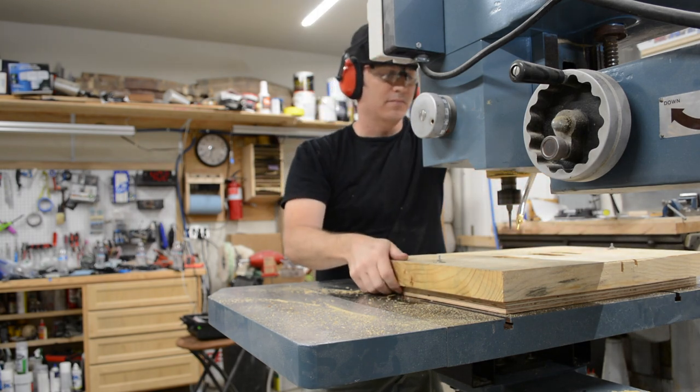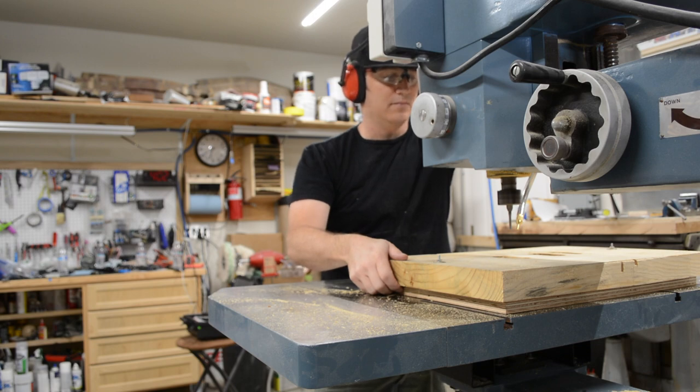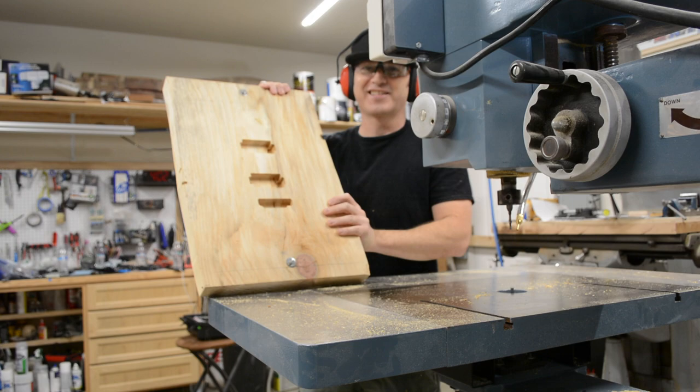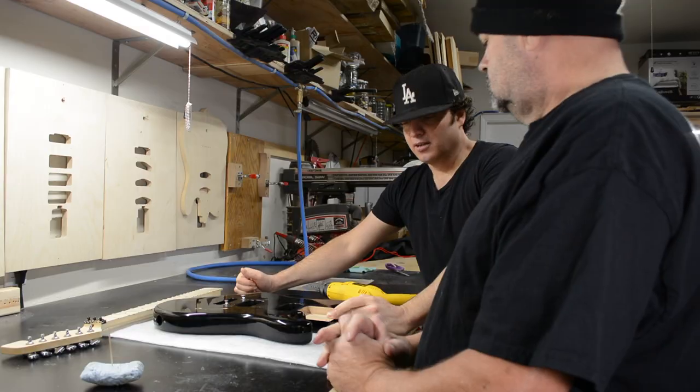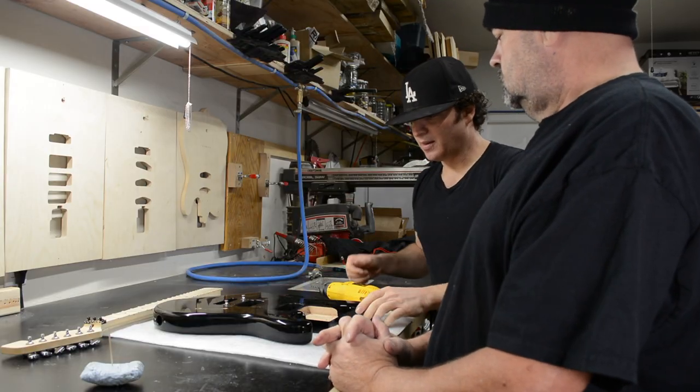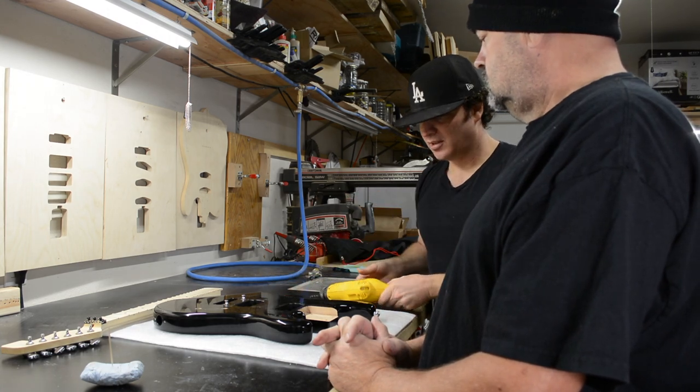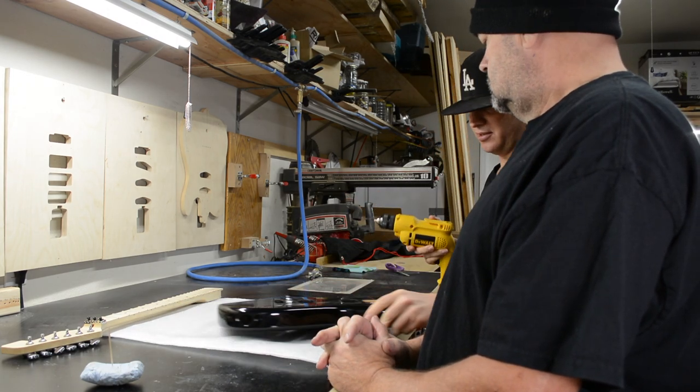Alan later became a Fender Custom Shop master builder. I always thought to myself, I want to teach someday. Well, that day has come. Very shortly, I'll be offering a one-on-one, in-depth guitar assembly course. This will be a limited offer, so stay tuned.